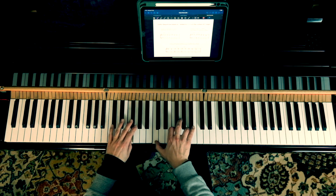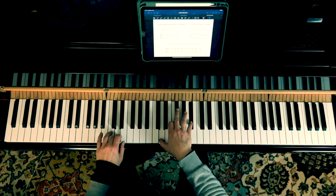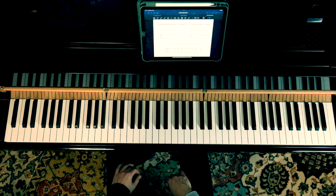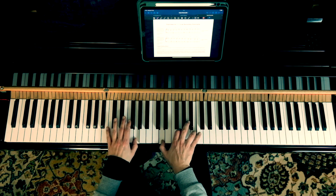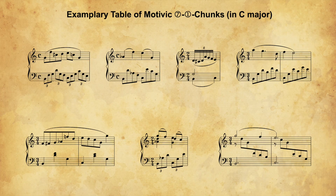I recommend doing these exercises with all kinds of different dominant voicings, and I'm sure everybody will find their personal favorites. So when you're feeling fit with some of the voicings and the procedure of shifting them through different keys, then you're ready for the next step: turning the chordal modules into little motivic chunks, like the ones you can see on this table.